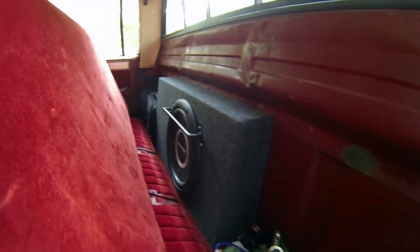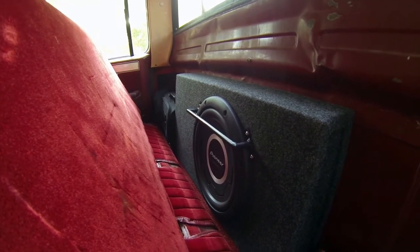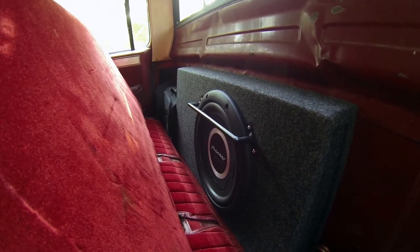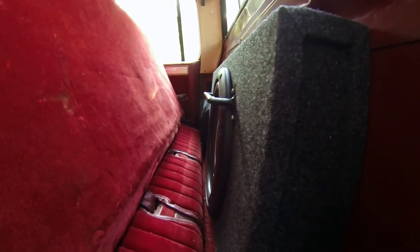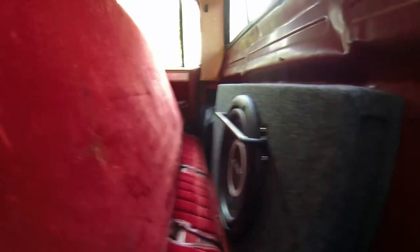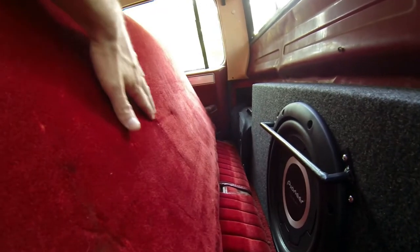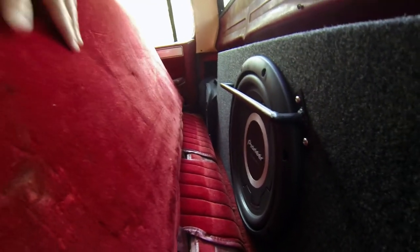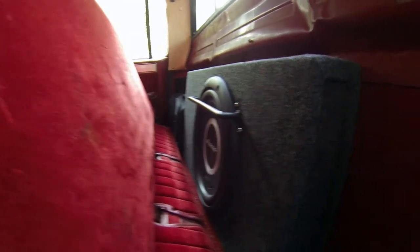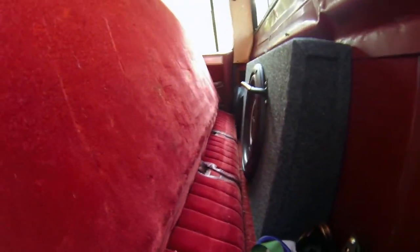Behind the rear seat I've got the sub and box. I really like this Pioneer sub so far — it's a lot louder than I expected and sounds excellent. I'm really impressed with it. As you can see, I built a bar to protect the speaker. Without it, the surround and the speaker basket would contact the bars in the seats, and over time that surround would probably get damaged. So I built this protective bar so the seat folds back on it and protects the sub.